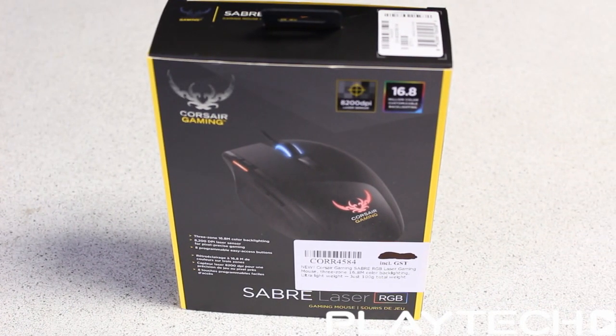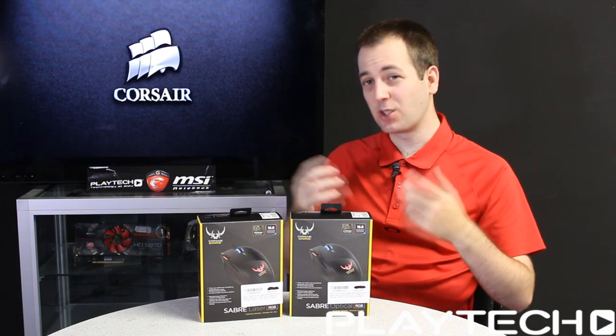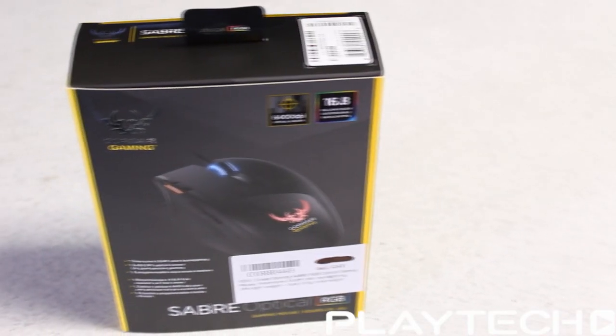These Sabres are very lightweight, coming in at just 100 grams total weight — very lightweight and very responsive. However, they don't come with additional weights, so you can't make it heavier if it's too light for you, which might be a letdown for some people.